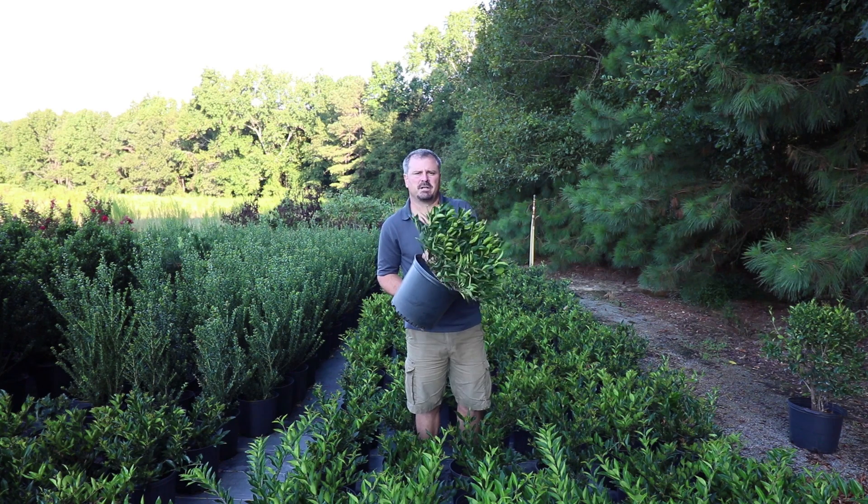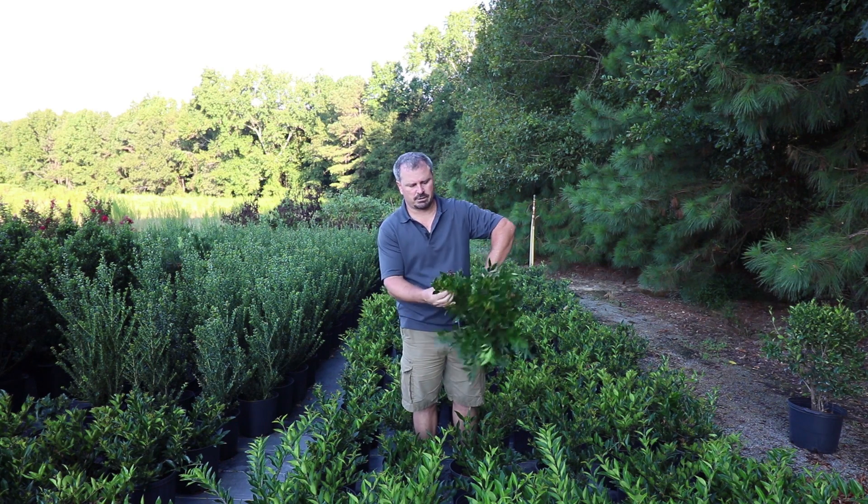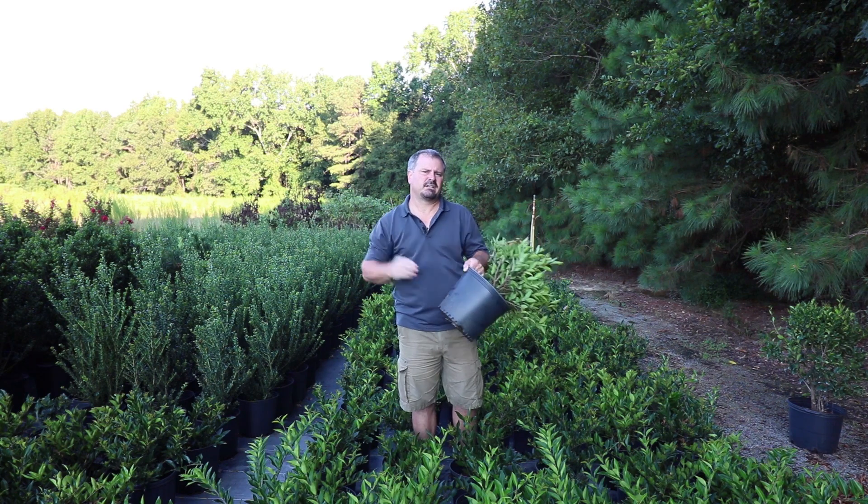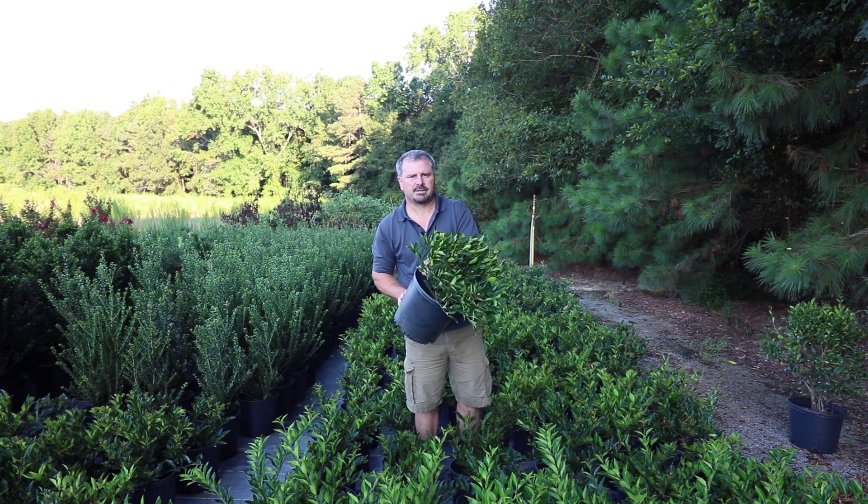This is Ligustrum recurvifolium, a very fast growing leafy evergreen shrub that can be maintained about 6 feet high or allowed to get to 15 feet and used as a border between properties.